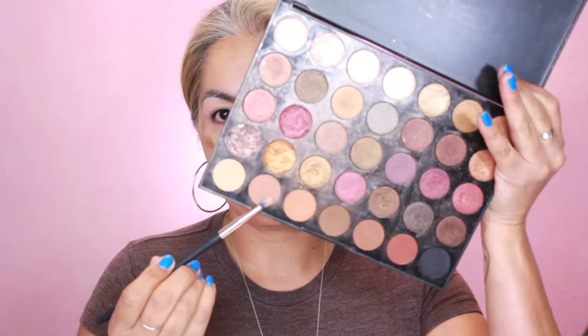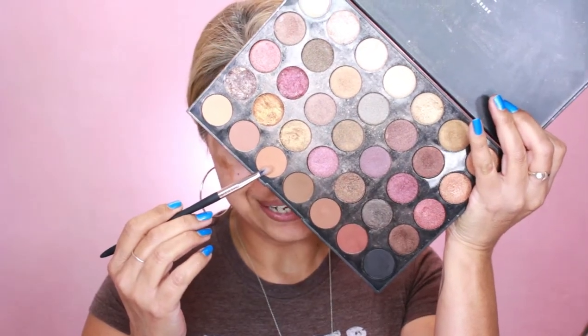Next we're going with Illusion on the lid — this color blends really nicely and doesn't leave a nasty color behind. I'm just blending the colors together so they become one. Now going with the color Stand — I'm using the same brush, wiping it on a paper towel between colors to get the color off quickly.